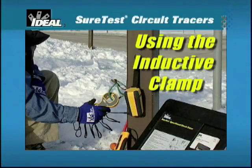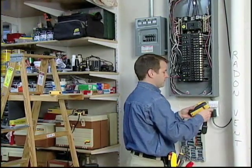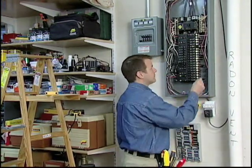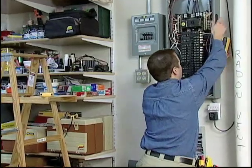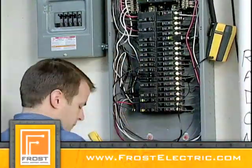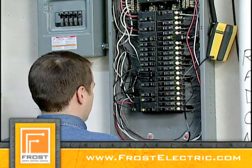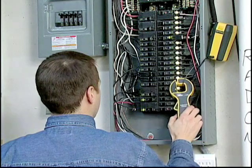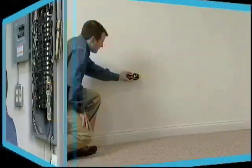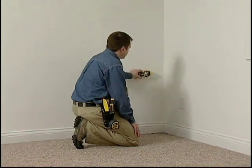The inductive clamp can be used in place of the transmitter to identify downstream loads from a breaker, trace wires, conduit, and underground cable. To identify loads downstream from a breaker, remove the panel cover and hang the battery pack on the panel door. Then plug the clamp into the pack and clamp around the hot wire of the energized circuit on which the loads are to be identified. Power on the receiver and trace the circuit to the end of the run, identifying all of the outlets and loads connected to it.